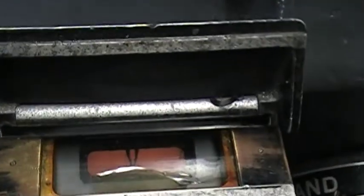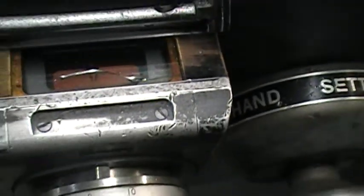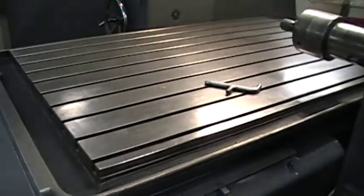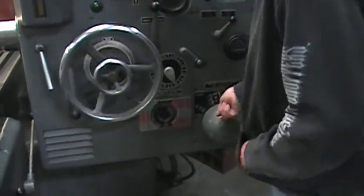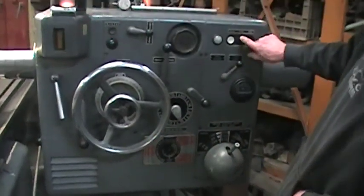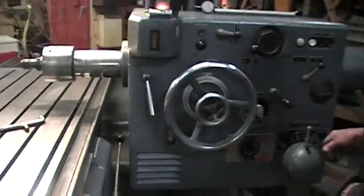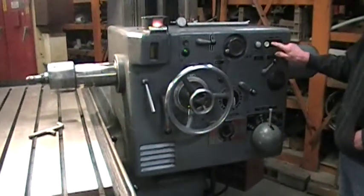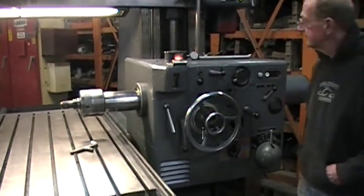You have indications which are driven from the dial. That was 265, and this is 210 now. Alright, that's enough speed ranges on there. We'll move over to the vertical spindle.